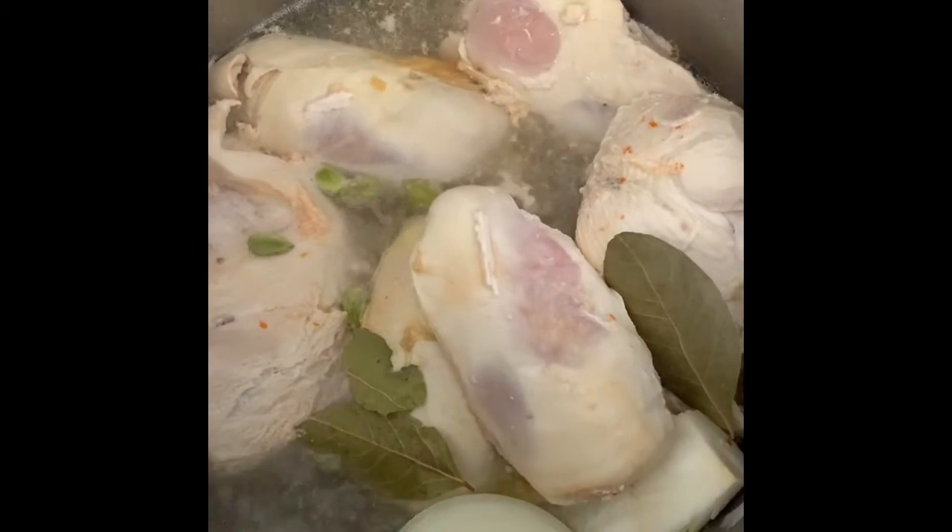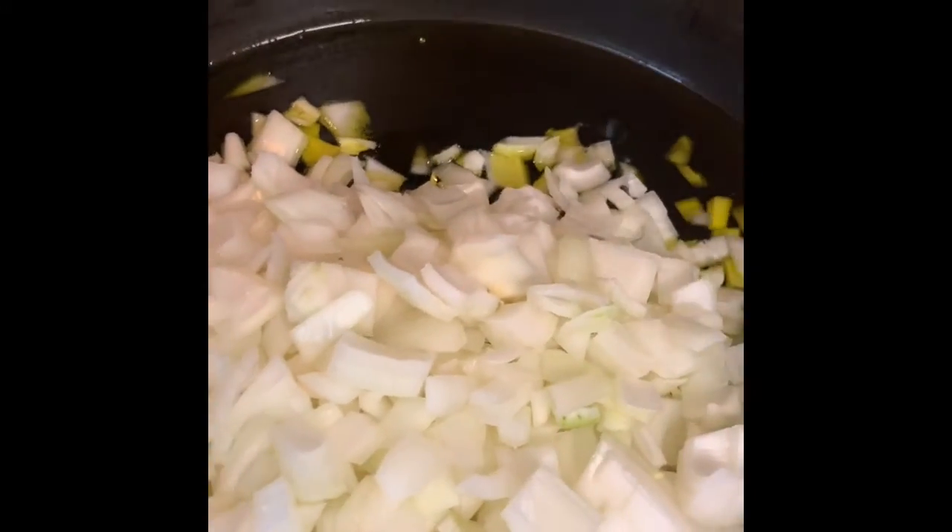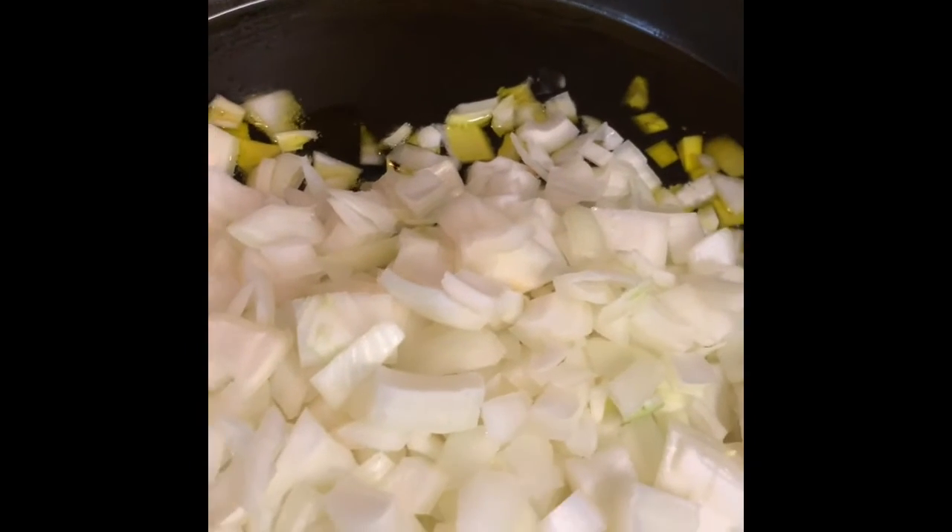I chopped four heads of onion and sauteed them in about a cup of olive oil.